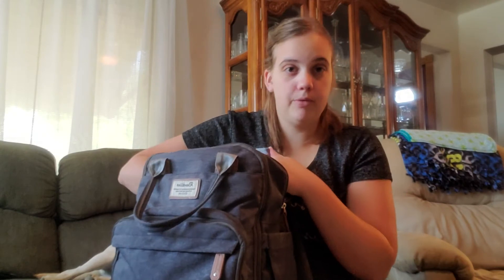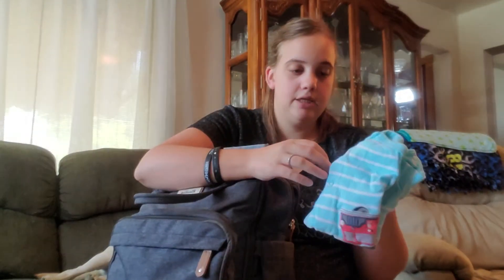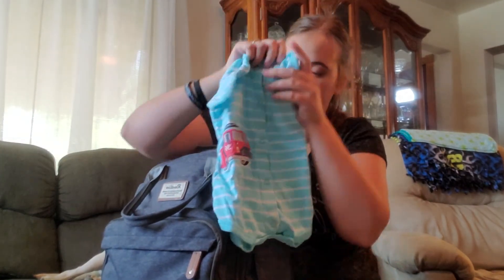I do have a couple of change of outfits in here. Even though he's almost 11 months, he can still fit in quite a different range of clothes — he has some 12-month jammies that are almost too tight and some 3-6 month jammies that are still too big on him. I have this little onesie romper that buttons all the way down and between the legs, and it's got a little fire truck on it.